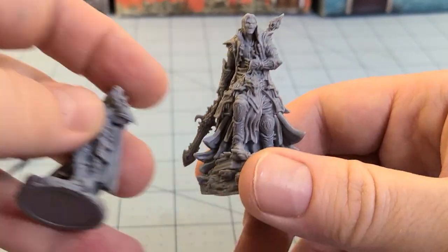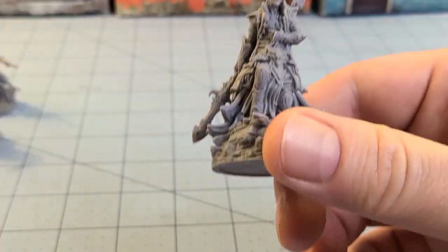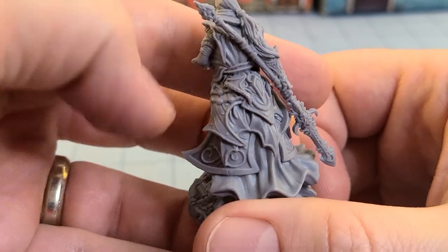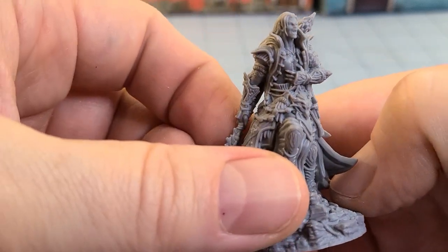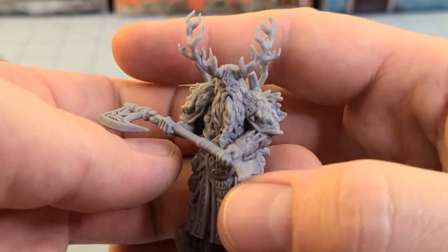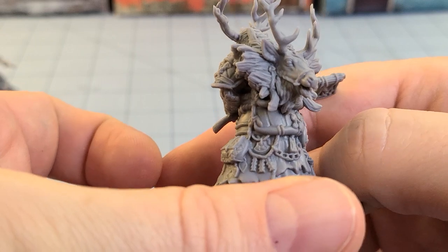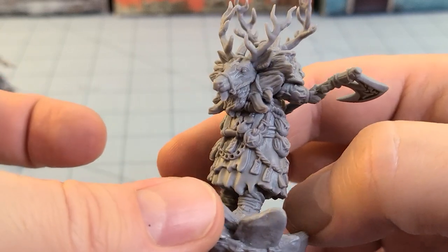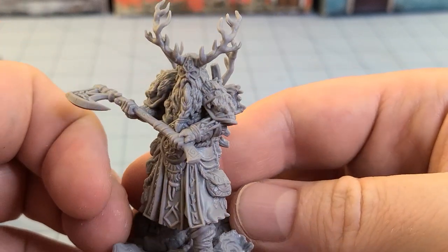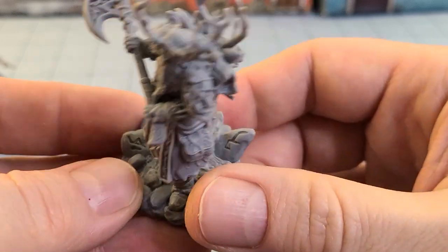We'll get a nice lineup going on here and see how tall — of course some characters have larger bases than others, that does play into things. Is that an empty scabbard he's got? Why are you carrying an empty scabbard, silly? Ah, here's Felheim — he's a big dude, and he's channeling some serious Confrontation carrying that reindeer head with him. This guy's gonna be a fun one to paint, you can actually get to most of his stuff. The runes engraved on his base there are very nice.